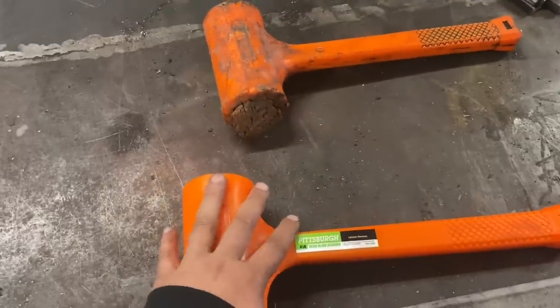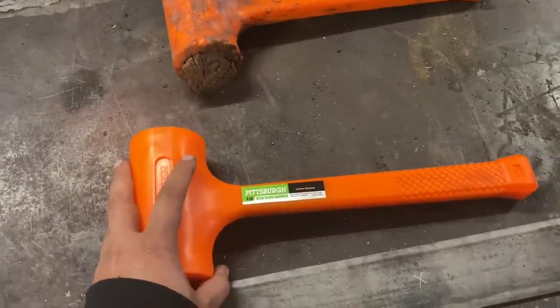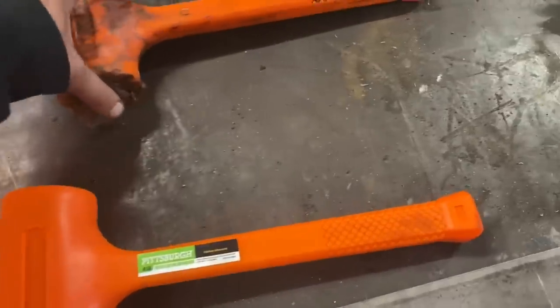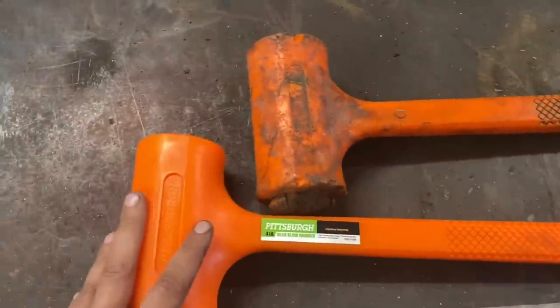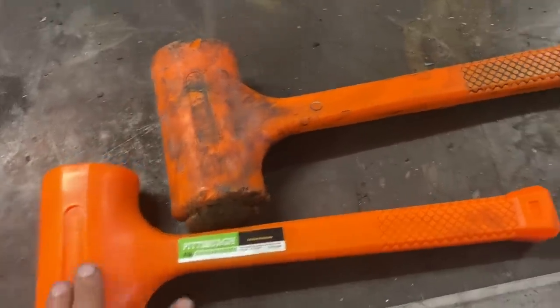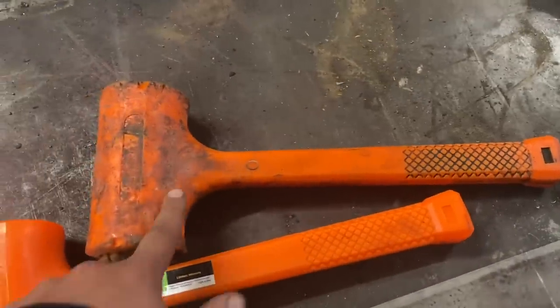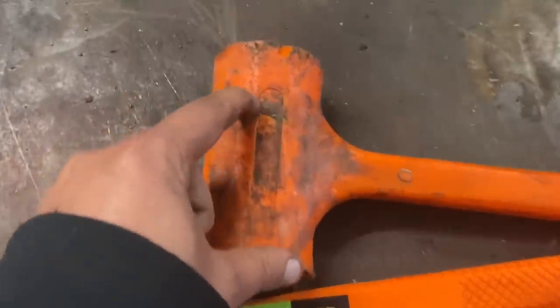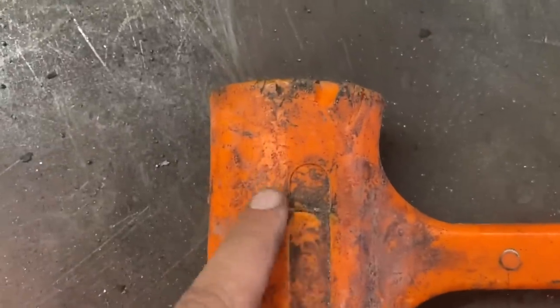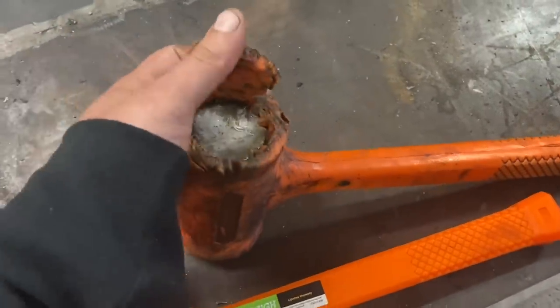There are a few topics I'd like to talk about when it comes to these hammers. The first three are the construction, the durability, and the safety. As you can tell, this hammer has held up very well — it's very durable. I do have a couple of small spots where I nicked it up, and obviously the face takes the brunt of damage.